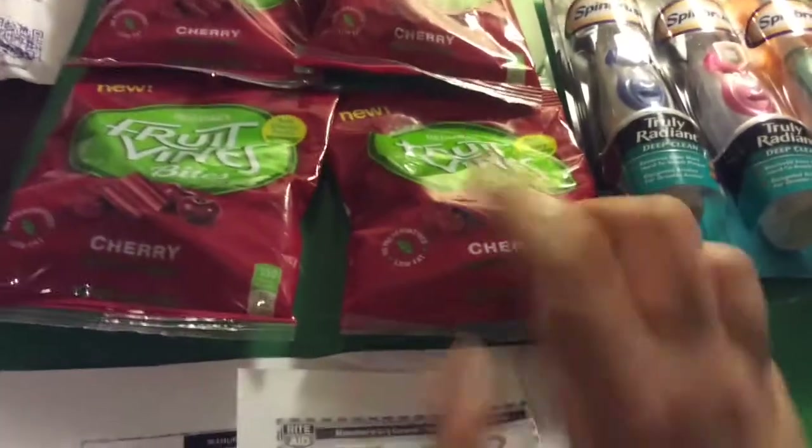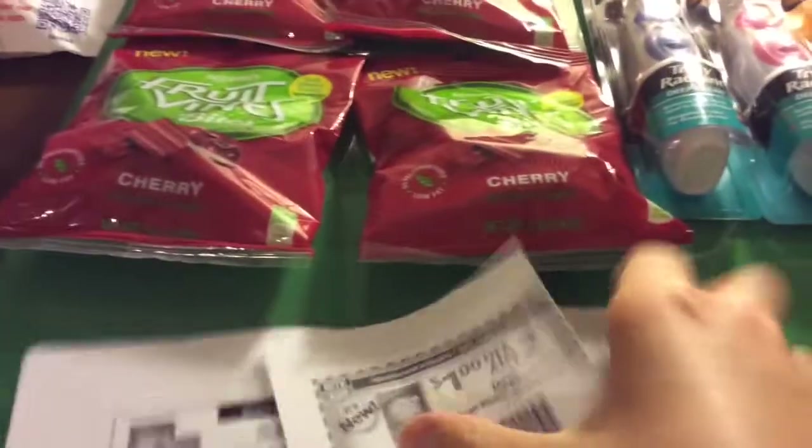Fruit Vines. They're $1.51 gold regularly, $1.89. Or, $1.43 gold regularly, $1.79 if you live near a lower-priced store.